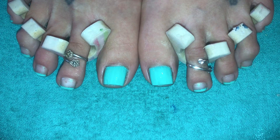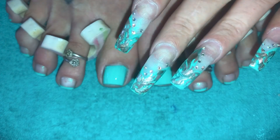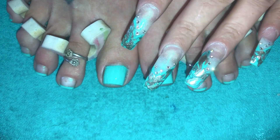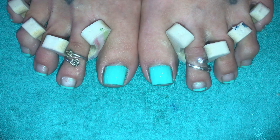Hi, everyone, and welcome back to Toe of the Week. Doing another beautiful summer look, and as always, it will match the nails I did on Monday. I did those beautiful marbled sea nails — they kind of remind me of the sea. I love it with the crystals in it. Love the gold and browns running through it. Gorgeous. Now we're going to do a set of toes. You guys all know that I do the toes a little bit different.